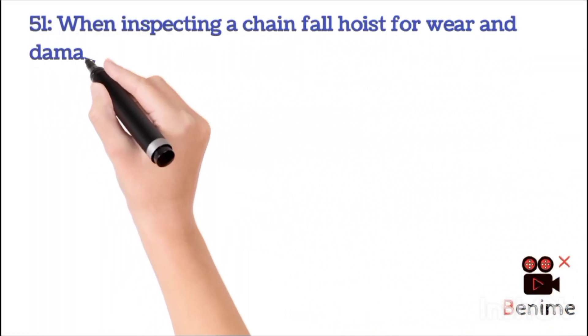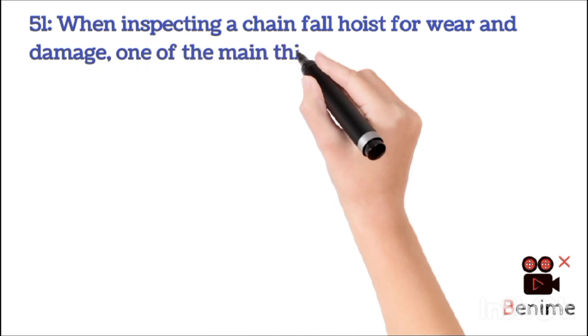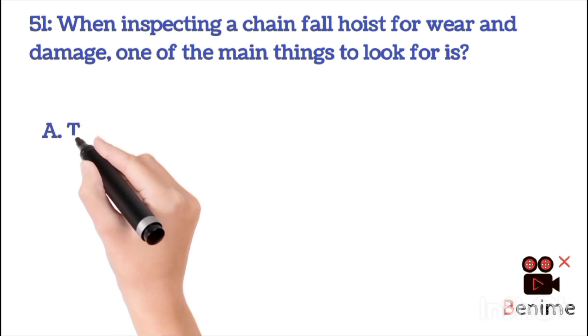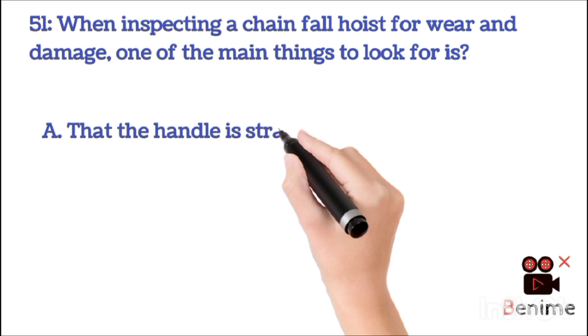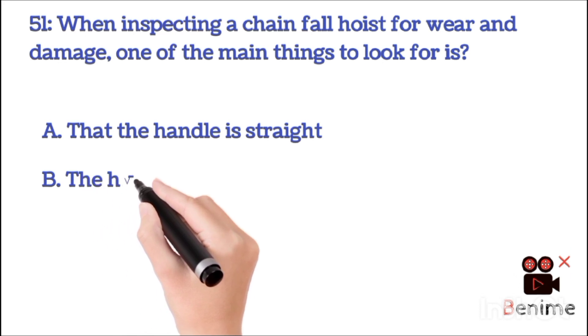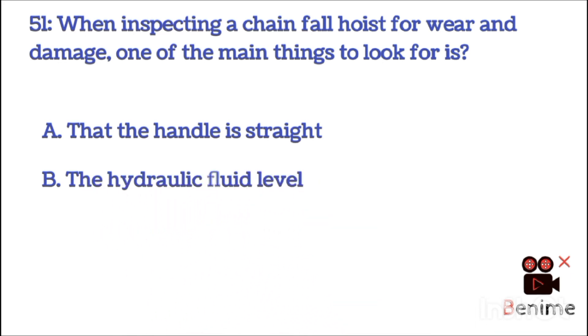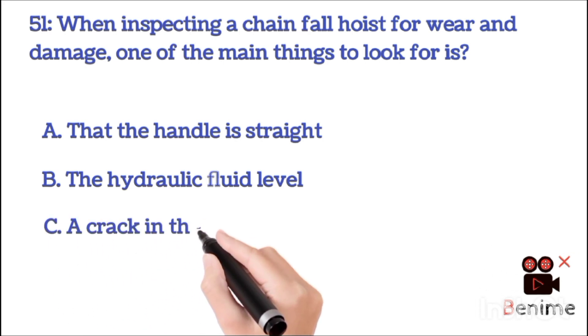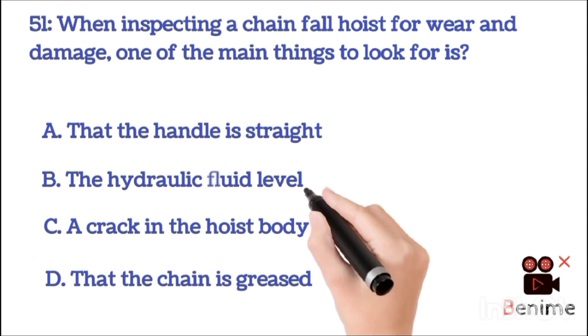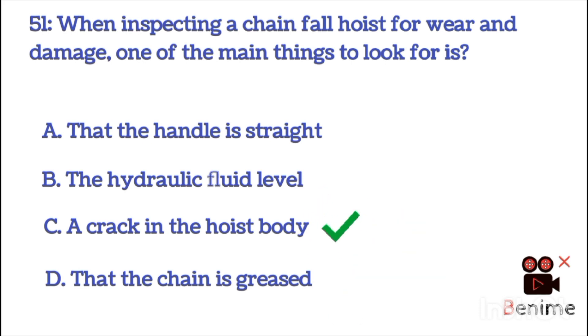When inspecting a chain fall hoist for wear and damage, one of the main things to look for is: A. That the handle is straight. B. The hydraulic fluid level. C. A crack in the hoist body. D. That the chain is greased. The correct answer is C: a crack in the hoist body.